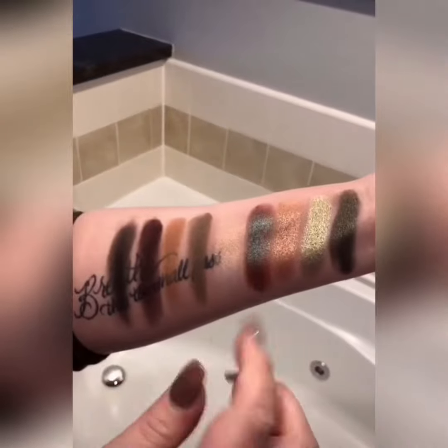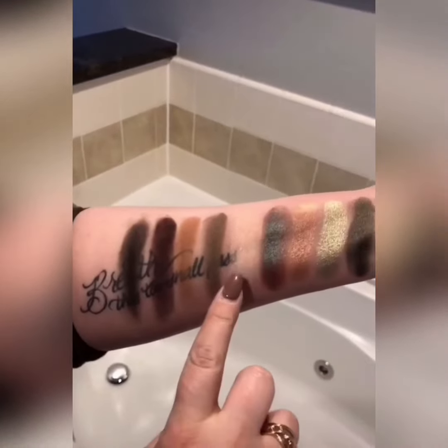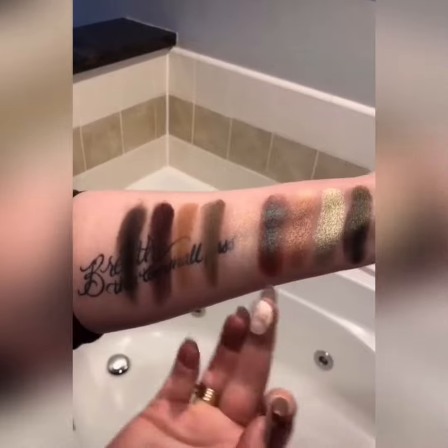This shade right here is Soiree. This one can be worn on its own — it's a duochrome foil. But you can also top it on any of the other shades and turn it into a color shift.